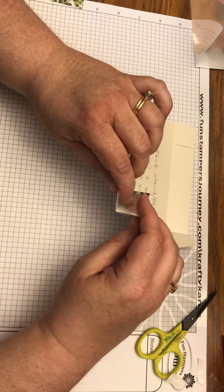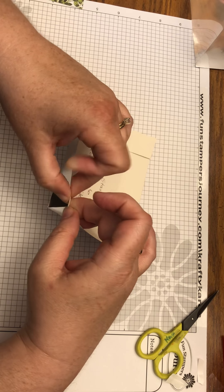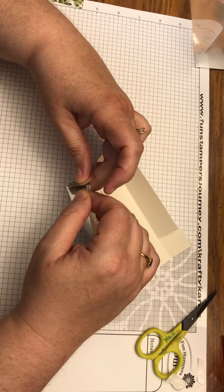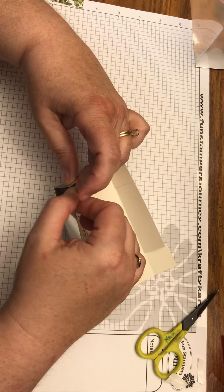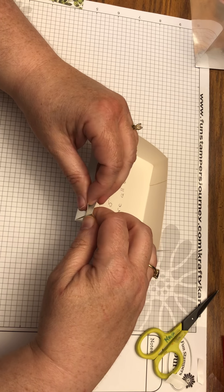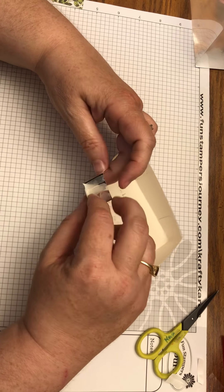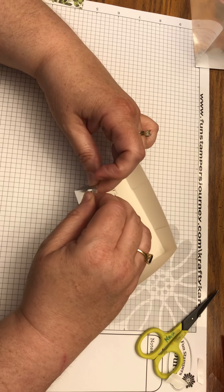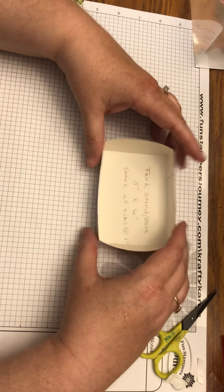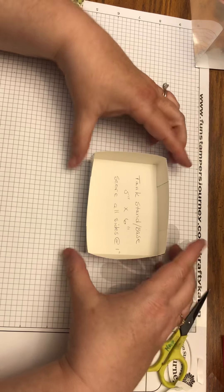Fold in the sides and bring up your piece, making the corners as tight as you can. Do the same on all sides. There is the stand base all put together.